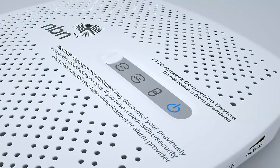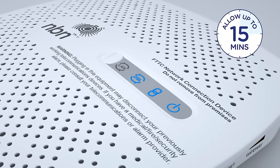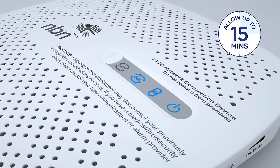You'll know the NBN connection device is successfully connected to the NBN access network when you see three solid blue lights. Be patient, as this can take up to 15 minutes. Remember, your phone and internet services will not work during this time, so make sure you have an alternative form of communication handy.